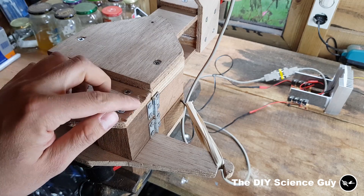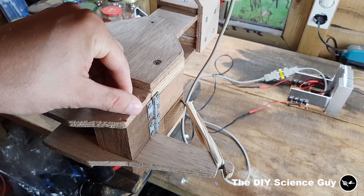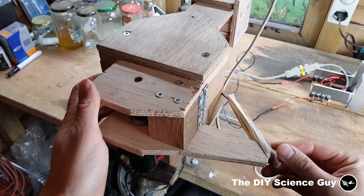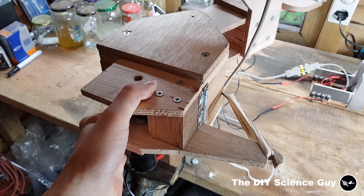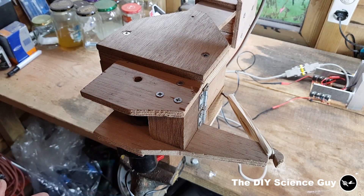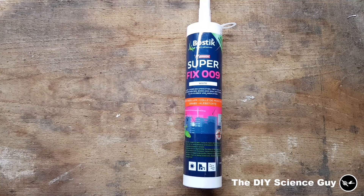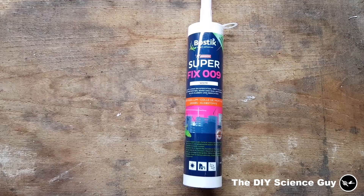I actually wish I had used better quality wood, because you can see here that it very easily delaminates — it was a very cheap kind, and I wish I had spent a little bit more money. You can see it has a little bit of movement — if I push it, it will move very easily because it will slip, but if I let it go then it's stuck. I used Samsung Superfix 009 for gluing all the woodwork together to make the construction more sturdy, and also for coating the bicycle axle and the belt.